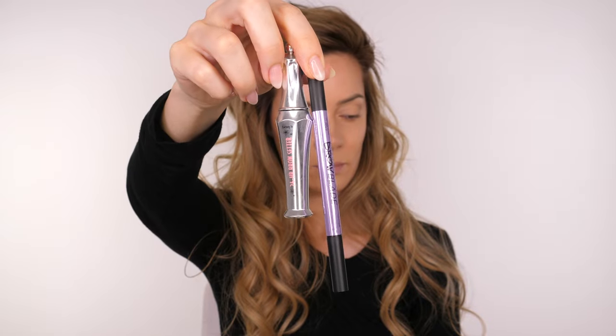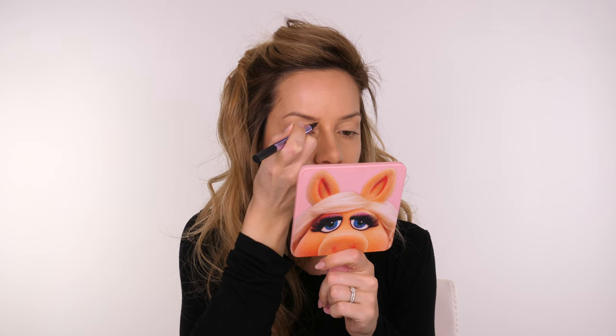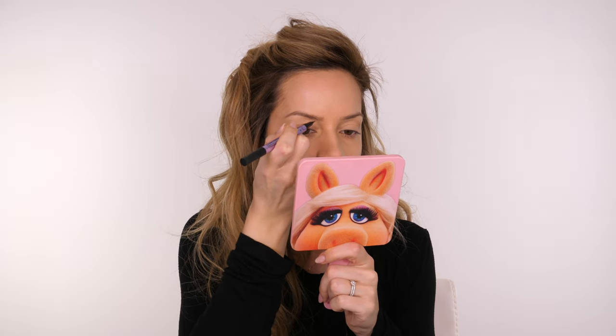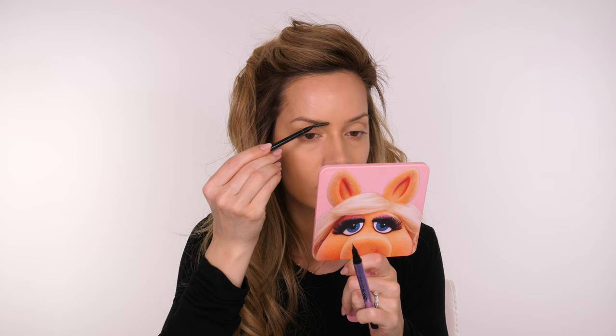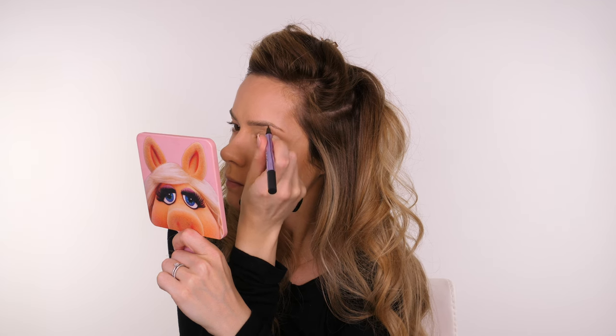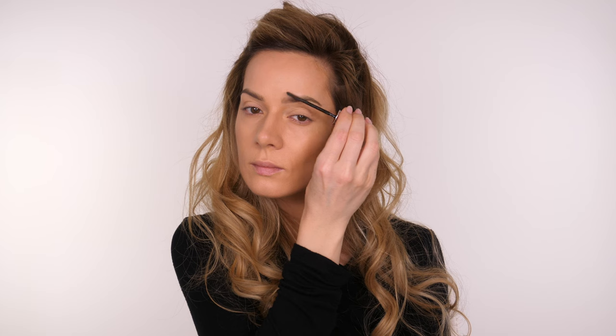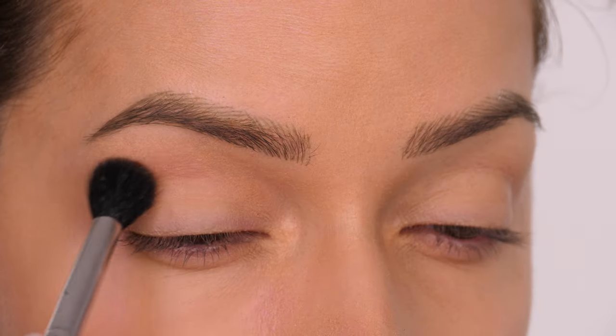I'm moving on to eyebrows. I like to fill mine in to their natural fullness — I don't want to go with too much of a fluffy brow. It's another on-trend look at the moment, but might not be necessarily that flattering in 10 years' time. However, you do want to make sure you fill them in because they do tend to get lost in bright lighting. I do have a tutorial on how I fill them in and I will link that on the top right corner for you.